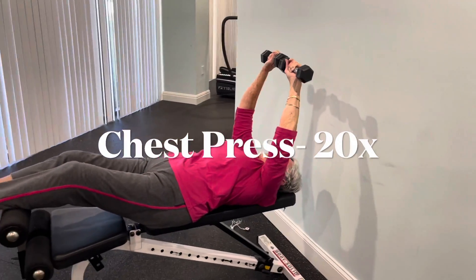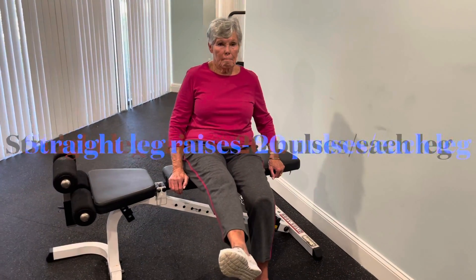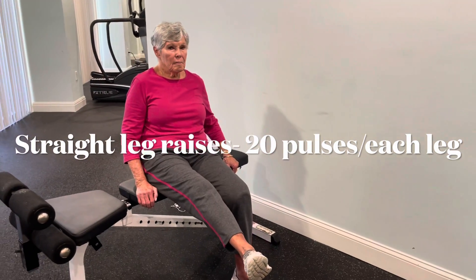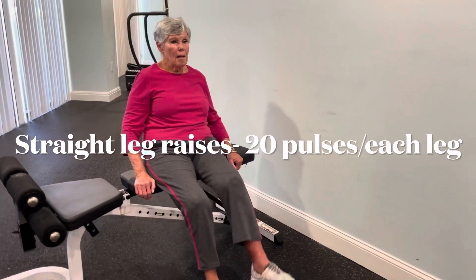And when you hit your 20th repetition, sit back up, and we're going to do straight leg raises — really keeping that leg straight. Once again, don't forget about your spine, stacking it up nice and tall.